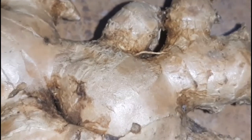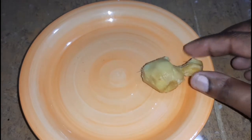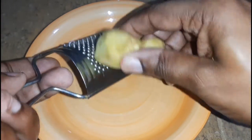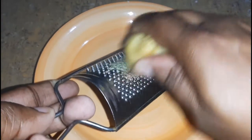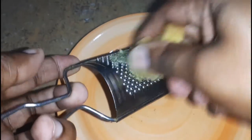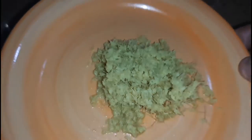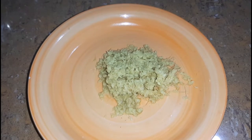Here I have some ginger and I am going to be peeling it — I did wash it already, just need to peel and grate it. Initially I was going to use this amount of ginger but then I decided to use a little bit more. With this recipe you can add as much ginger as you like or as little as you like. This is what the ginger looks like — I'm using a lot of ginger today; I like mine to be very gingery.